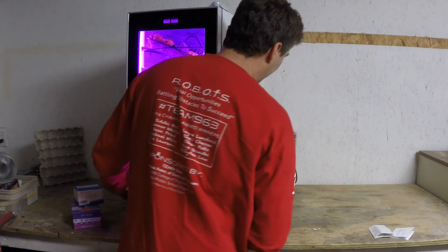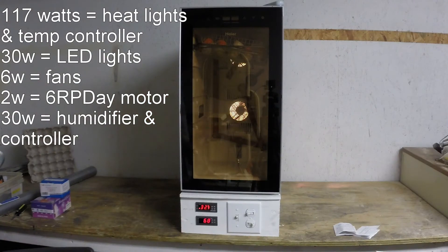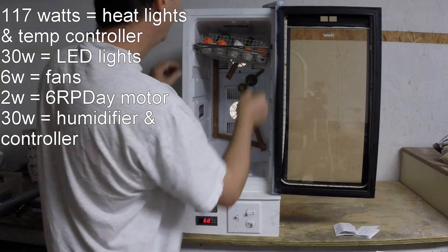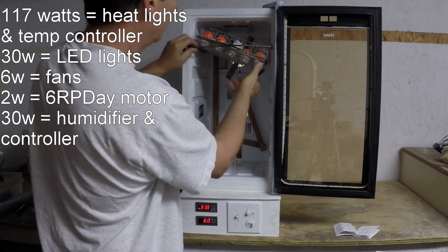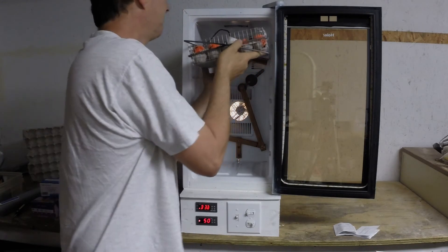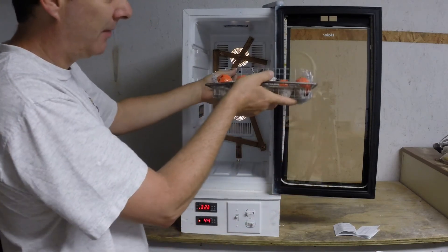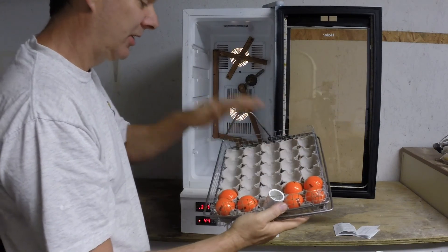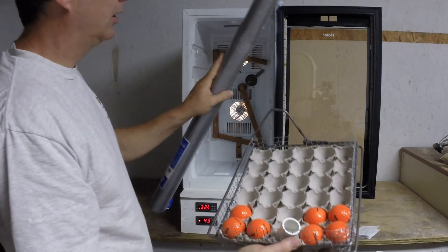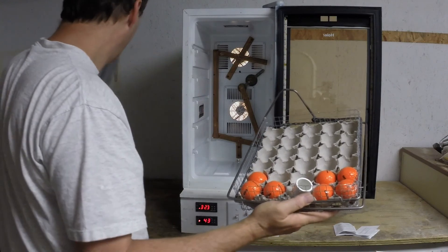We have a kilowatt meter here that's measuring how much power it's drawing. I forgot to show you — this shelf in here: all the shelves are removable and they all rock on their own. The cardboard portion in here is removable, so that when the chicks hatch, you stop the rocking and leave them horizontal. The eggs just sit in here on the last three days — you crank up the humidity. We're going to line it with window screen so that their little feet don't fall through this half-inch mesh.